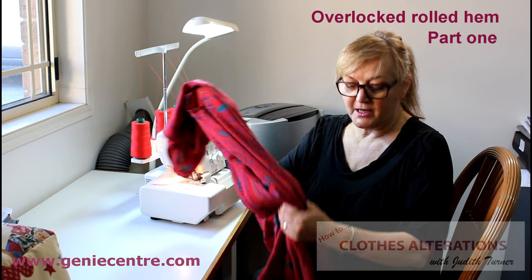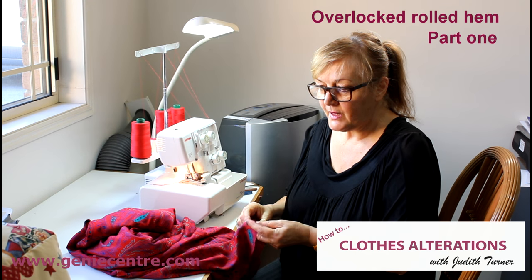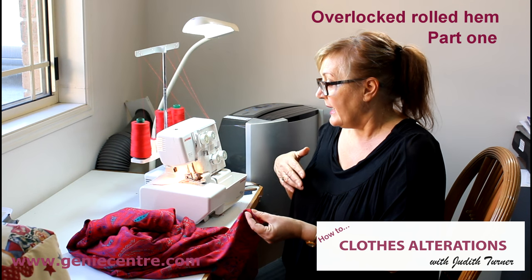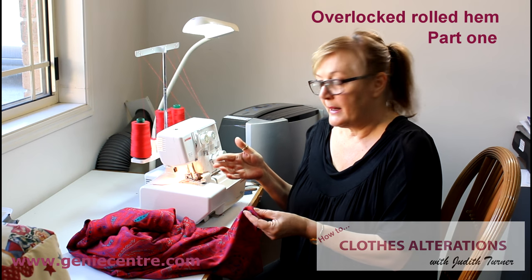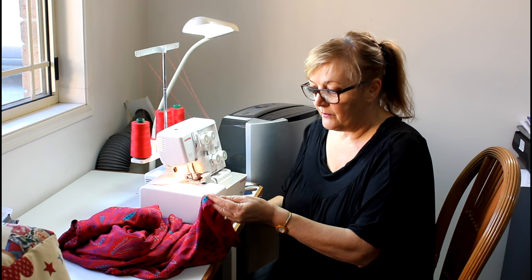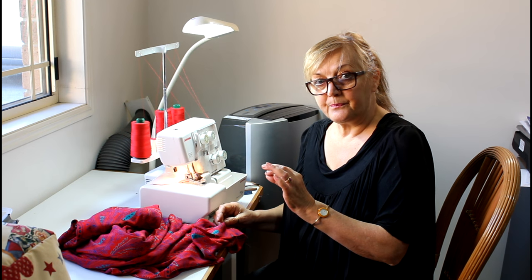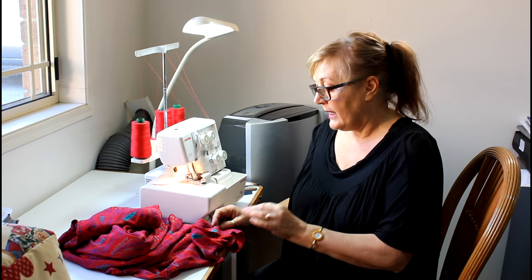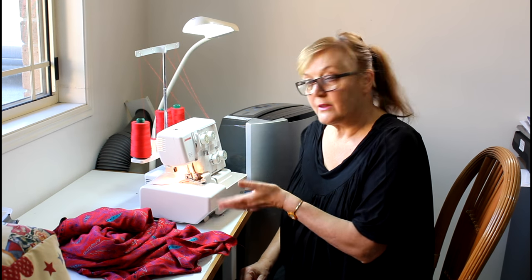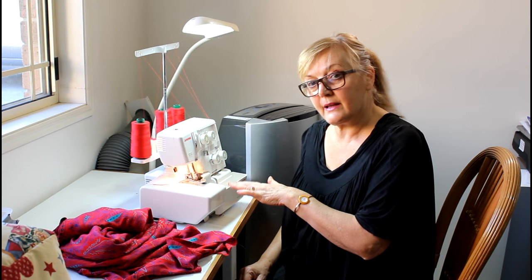One of my clients has two dresses that needed rolled hems and it's a rayon, so I thought I would do a video on how I change my Janome into a rolled hem and the things that I do to make the type of rolled hem I want. The first thing is that when I cut it I leave between a quarter to three eighths of an inch from the original length. Usually most people when they do a rolled hem they have the blade up on the overlocker — well I don't, I put my blade down.